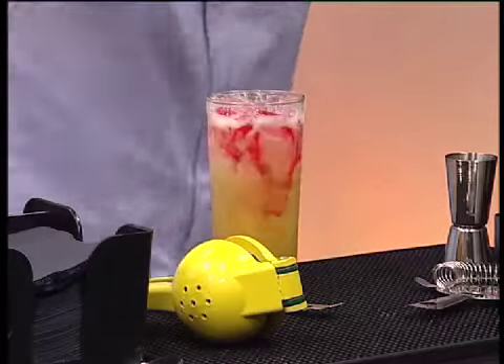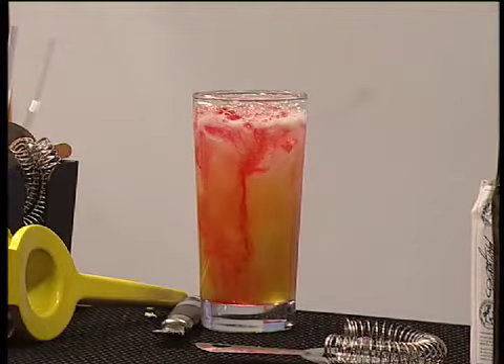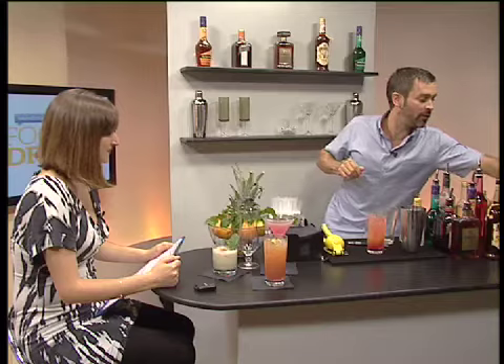I'll add a dash of ginger ale — oh lovely, very refreshing! De Kuyper is a family-run business, so it's a nice trustworthy label and a great stock ingredient for your bar. For the last touch, I'm just going to drizzle a little bit of grenadine over the drink — beautiful!